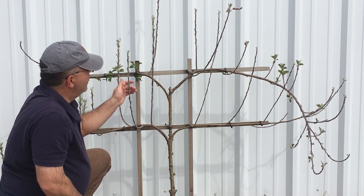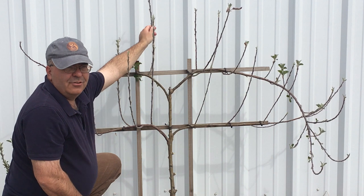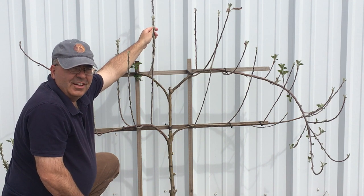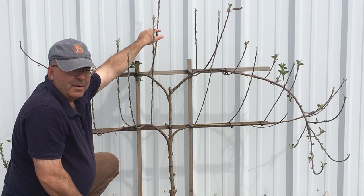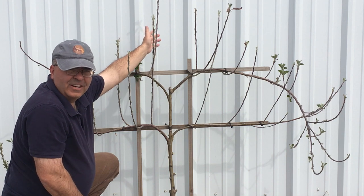My next thing is to look at it — all these tall branches I want either removed or trimmed down to six to eight inches. Probably about six inches on the lower tier, maybe eight on the upper tier. I want to make all the cuts to a bud or a branch so that I'm not leaving a raw end that's going to look ugly and potentially introduce infection into the tree.